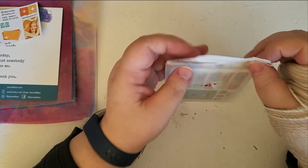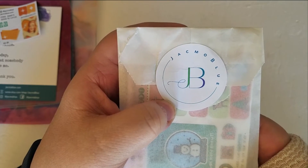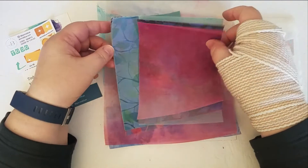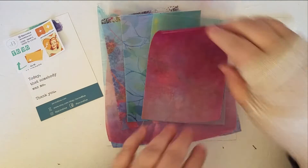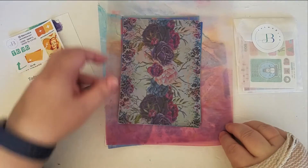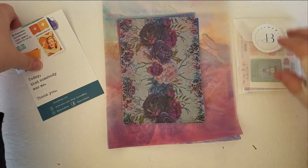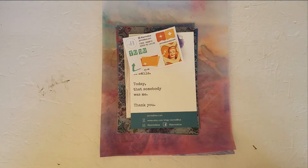So there we go — these all came from Jackmo Blue, and her shop is on Etsy. I am so happy with everything. Look at all these vellums — so many gorgeous vellums in this packet! I'm going to turn them this way for a moment just because they want to curl. I'm excited to start putting these into my journal later this month and in the upcoming year. Thank you so much for watching — take care and I will see you again soon, bye!